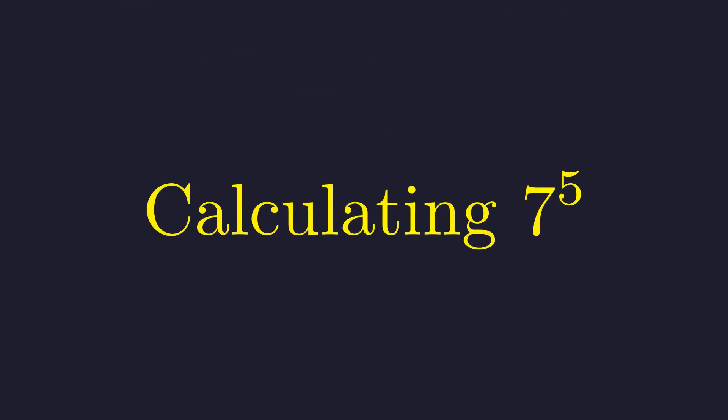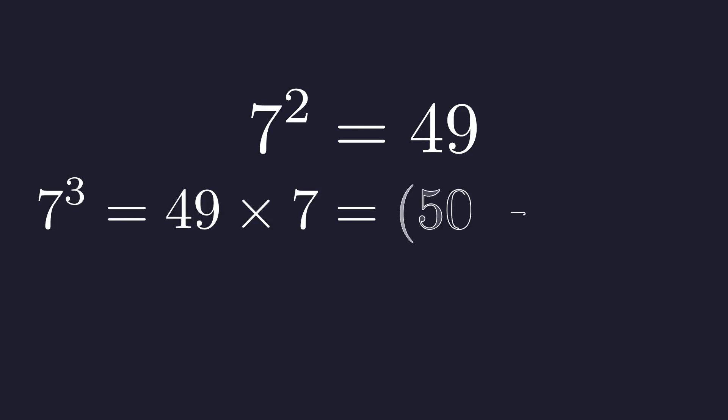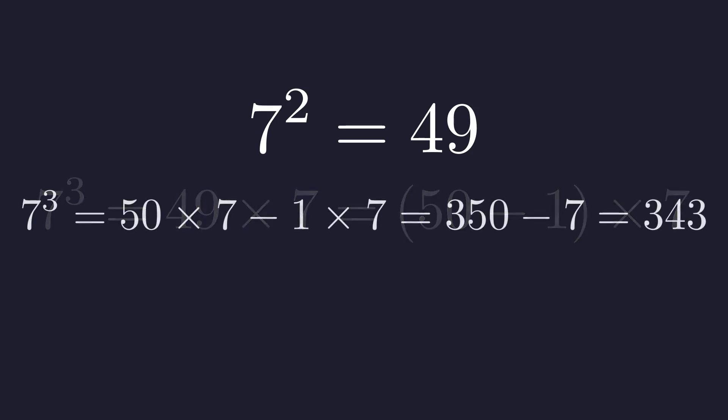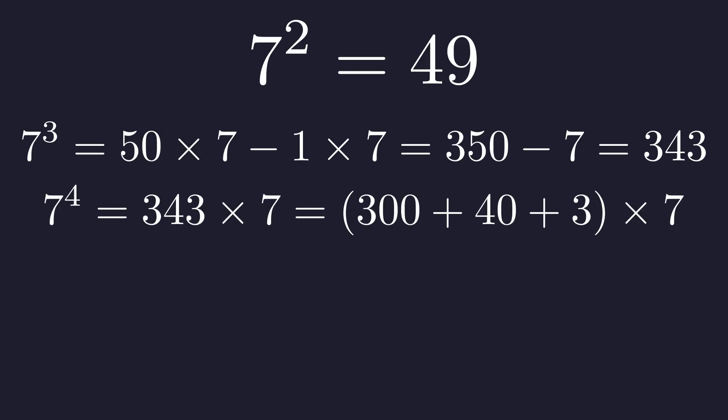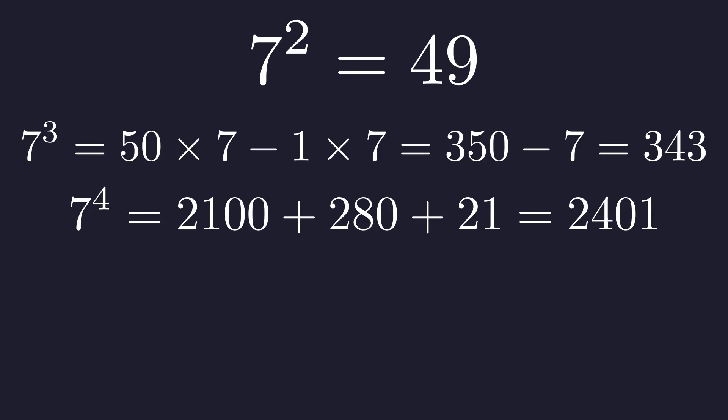Now we need to actually compute 7 to the 5th. We can build this up step by step. 7 squared is 49 — that one we probably know. For 7 cubed, we need to multiply 49 by 7. We can think of 49 as 50 minus 1 to make this easier: 50 times 7 is 350, then subtract 7 to get 343. For 7 to the 4th, we multiply 343 by 7. We can break this into 300 plus 40 plus 3, giving 2,100 plus 280 plus 21, which adds up to 2,401.